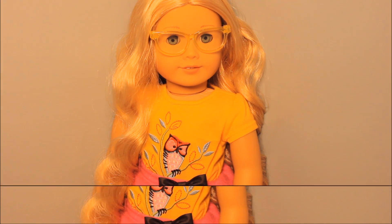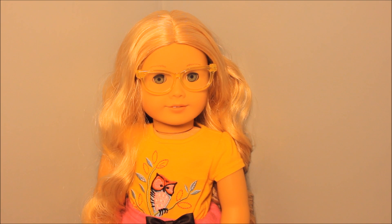Next is don't brush your doll's hair too much because it will create split ends and dryness. I made this mistake with Madeline — I brushed her hair so much that her hair is very dry now.